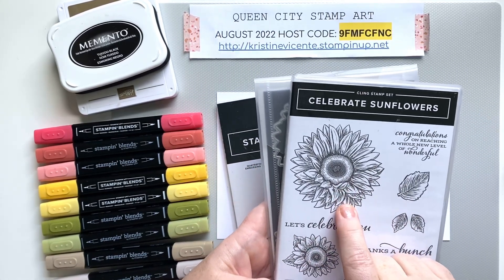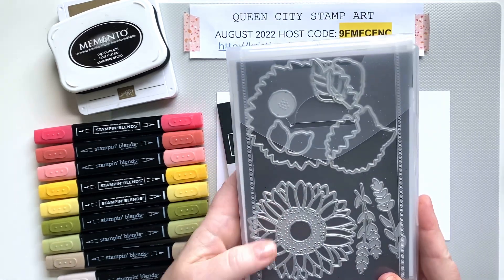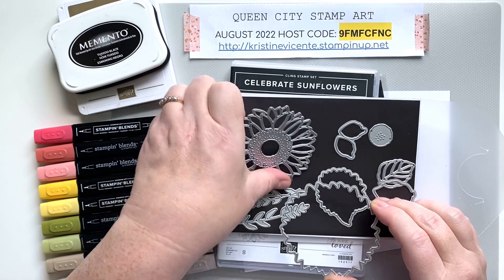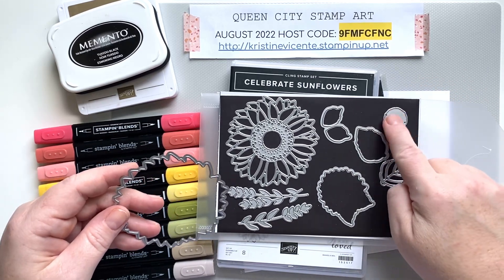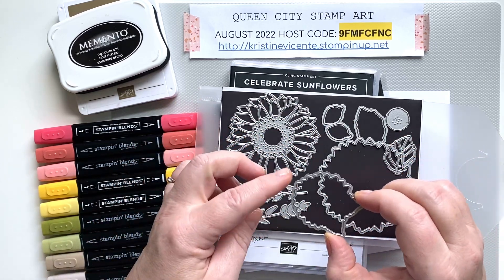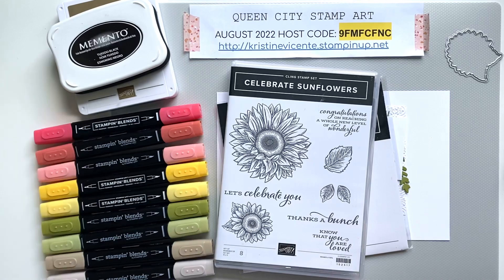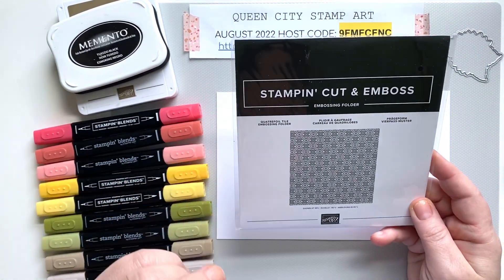We're going to be using the small sunflower image, but when I finish the card today I'm going to show you a card that's a little bit more elaborate that I made with the larger sunflower. We're going to use the 'thanks a bunch' sentiment and a couple of sprigs. This stamp set comes with a coordinating die to create a bundle — it's absolutely gorgeous. The die cuts the large sunflower, there are small leaves, a bigger leaf you can stamp and die cut, a sunflower center you can layer on top, a detailed leaf, and cute little leafy sprigs. The die set is extremely valuable to use with the stamp set — I highly recommend the dies.